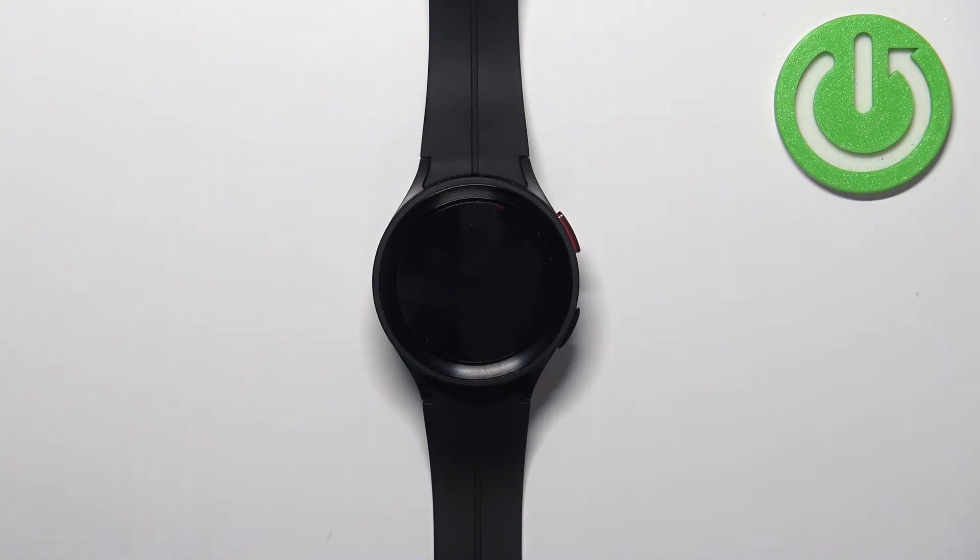Hi, in front of me I have Samsung Galaxy Watch 5 Pro and I'm gonna show you how to change the font size and style on this device.